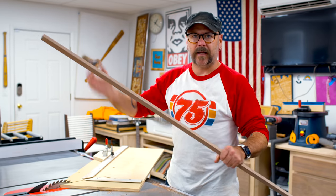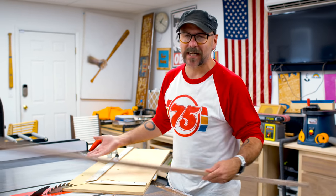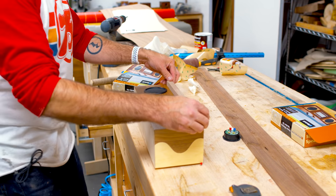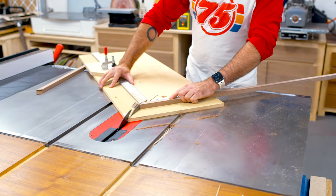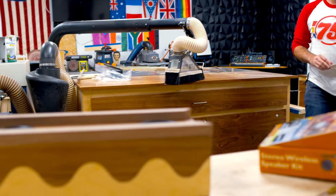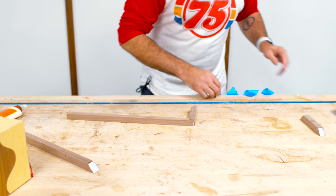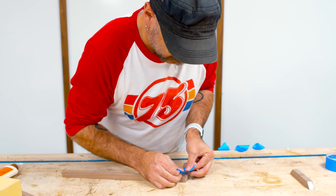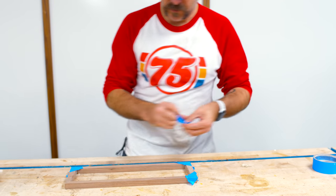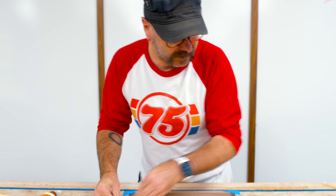Since we're basically making a picture frame, I'm using my picture frame sled — I've got a video on this. For this frame I've got some glue on the corners and we're going to keep it simple. I'm just going to stretch some tape over that. If you stretch the tape it'll try to pull the corners closed a little bit. This is just an easier way than clamps and jigs.